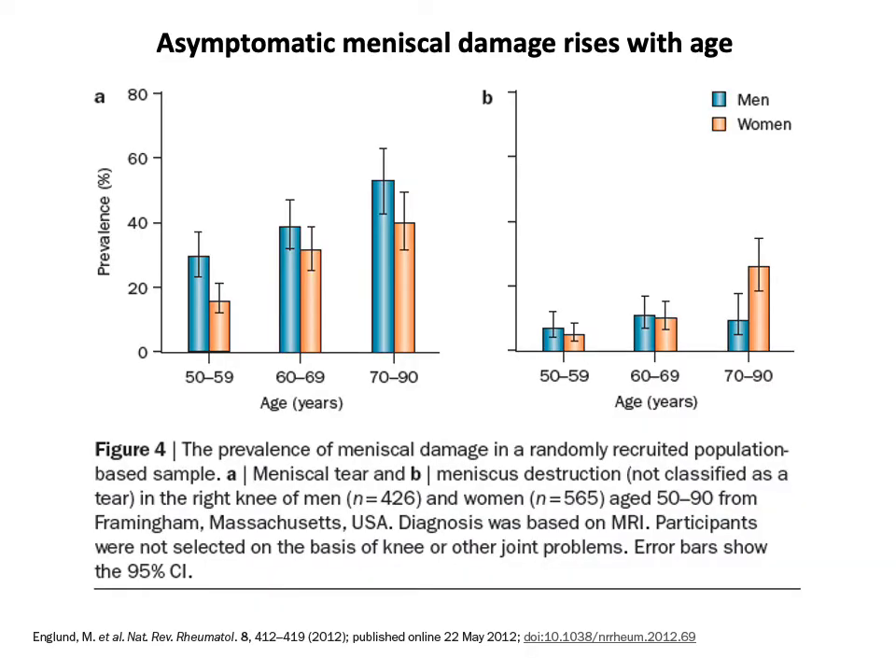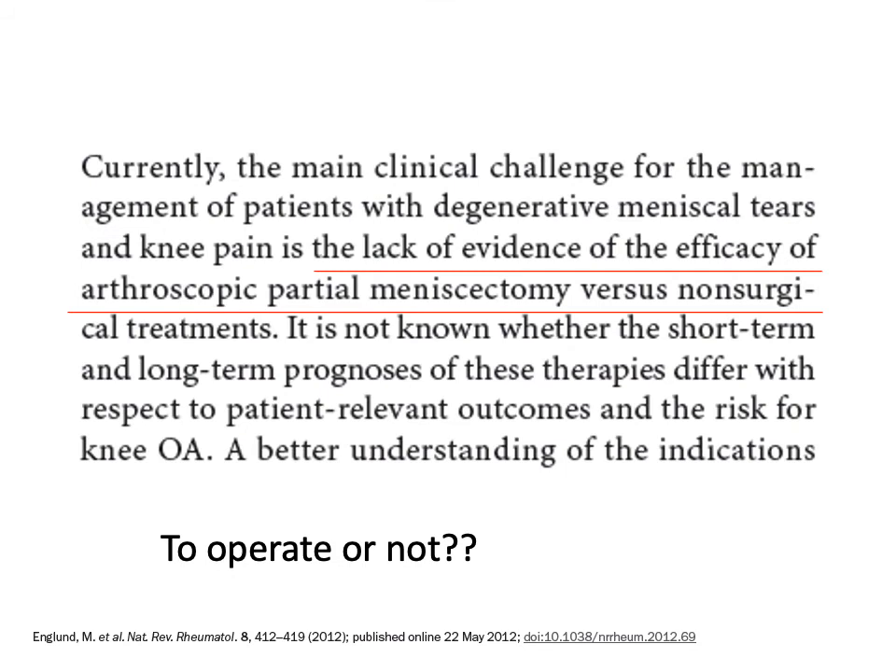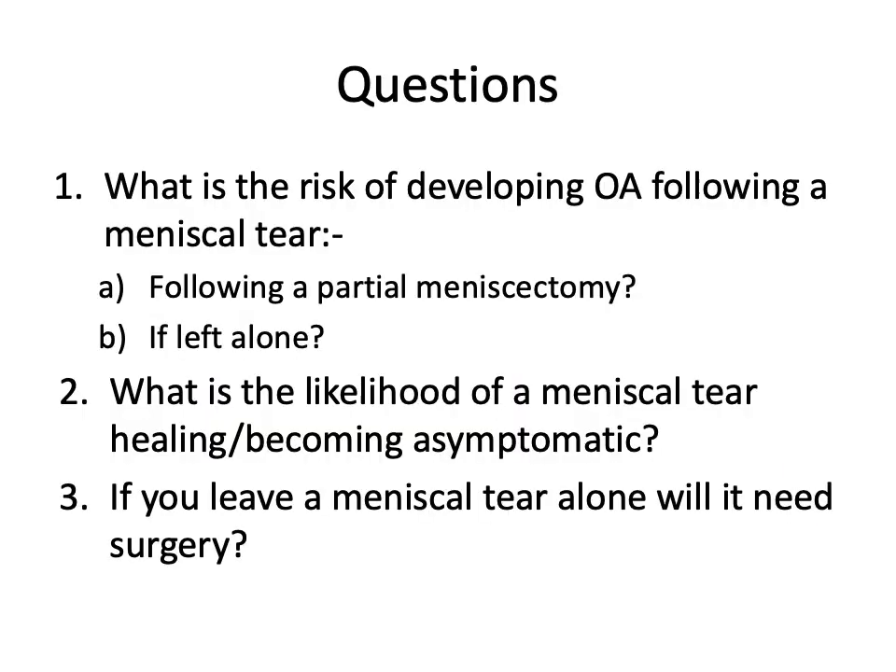Meniscal tears and degeneration both rise with age and can be considered normal findings in people of increasingly older age. In the past, all knee pain with a meniscal tear was operated on. The culture has changed and it's now really questionable what the benefit of partial meniscectomy is, particularly in degenerative tears. We now have the quandary with patients of whether to operate or not, and I want to try and answer some of these questions.